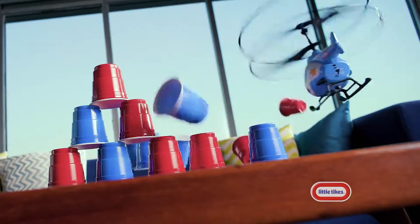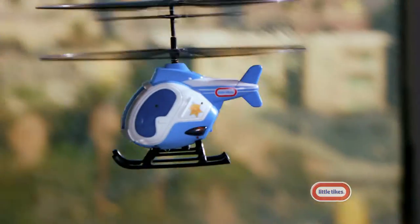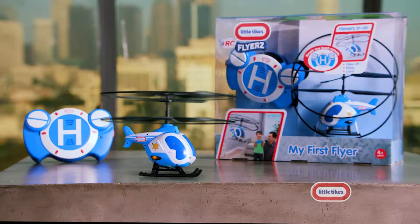Now you can take your stunts to a new level. Get off to a flying start with real lights and sounds. Auto hover technology makes flying fun and easy. Take the fun higher with My First Flyer.